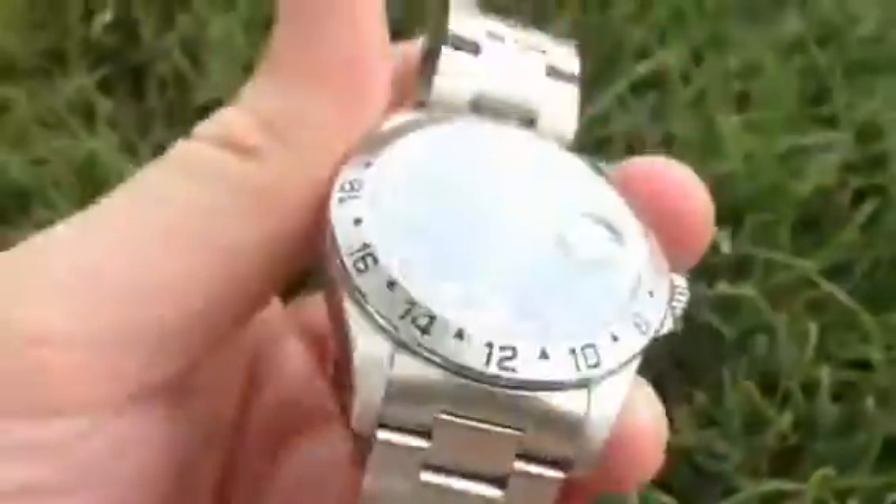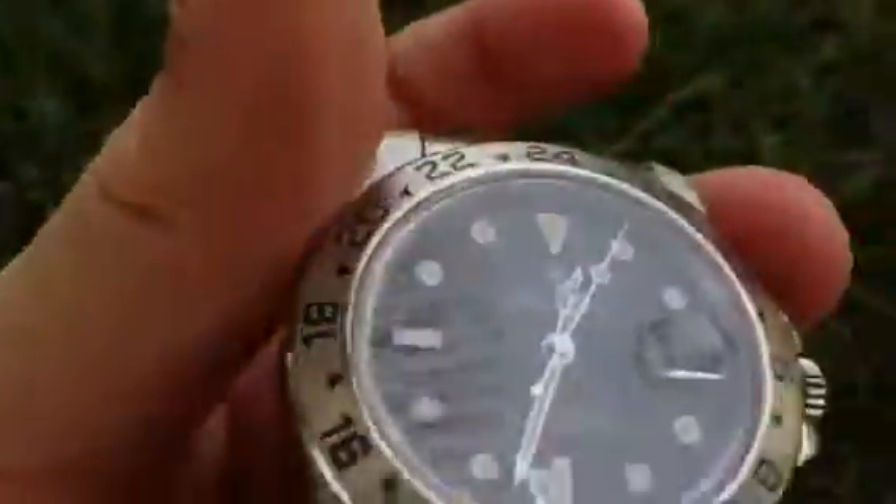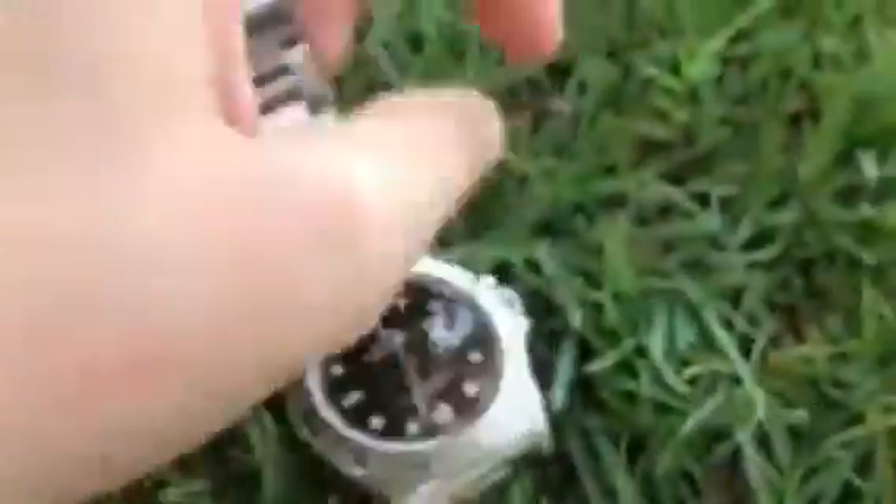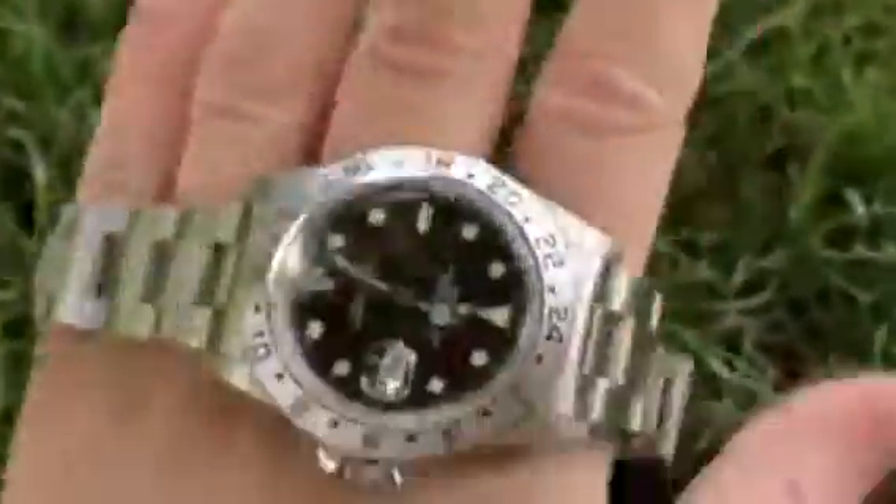The fifth way you can tell is just by assessing the weight of the watch. On a Rolex, the weight will be quite heavy — it might weigh a couple of hundred grams. On a fake, it will be cheap; it will feel like maybe wearing one of those Swatches that everyone has as a kid, or a Casio. It will feel very light and very cheap, like a very cheap rubber sort of watch.